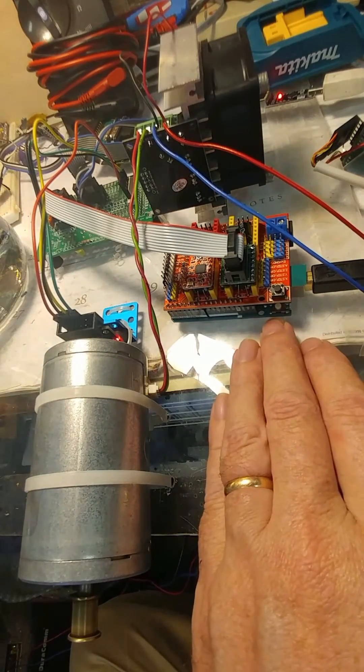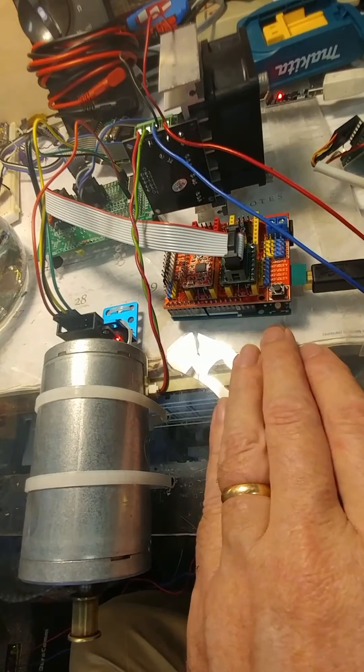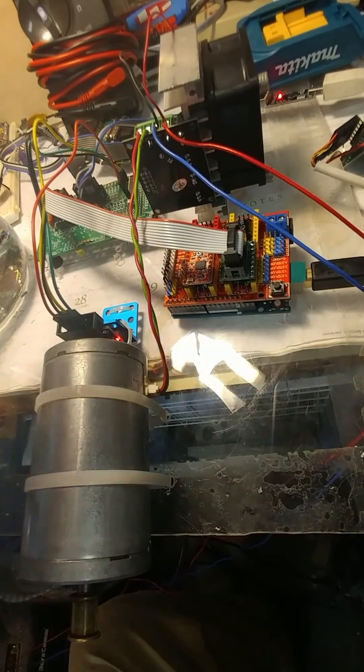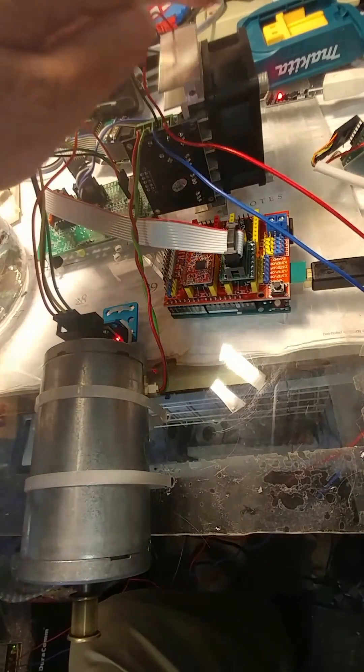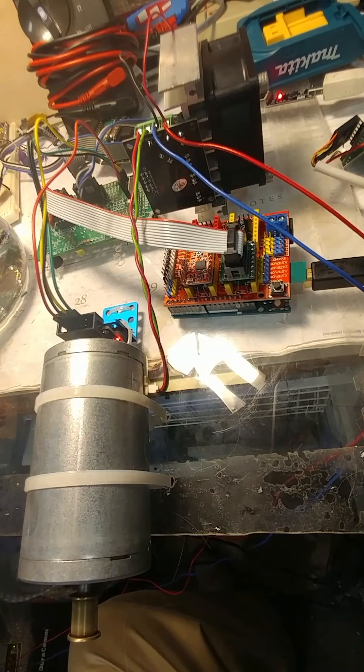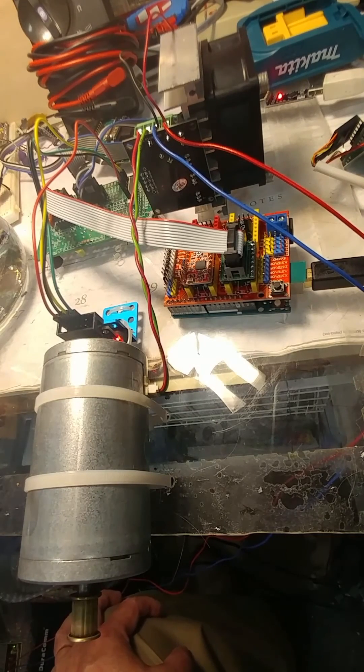Plus your motion controller — your GRBL and Arduino Uno — and you would just need to replicate this three times and you could have an absolutely massive 3D printer, a CNC machine, a router, or whatever you wanted to use it with. GRBL is probably more suited to CNC machines and routers and things like that. So there you go, thanks for watching.